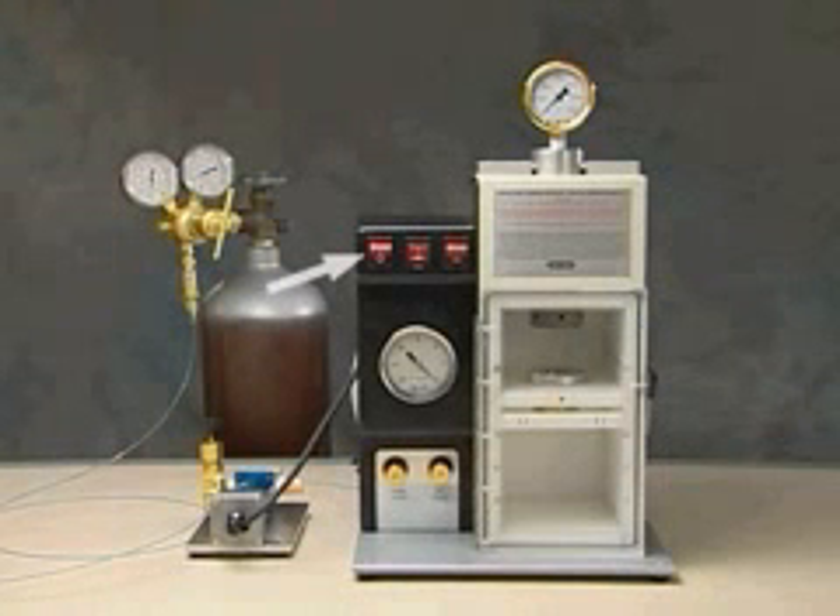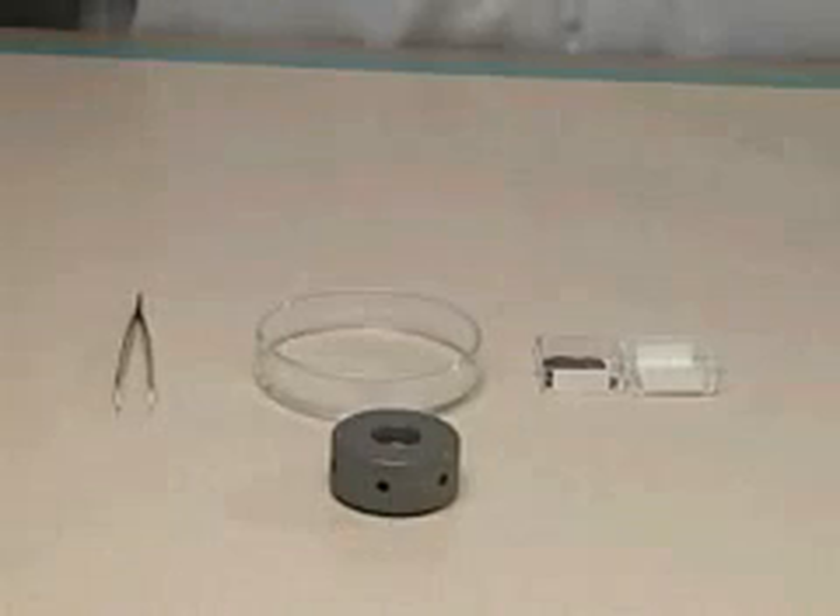Switch on the unit using the on-off switch on the control panel. Select a rupture disc of the desired burst pressure using sterile forceps.